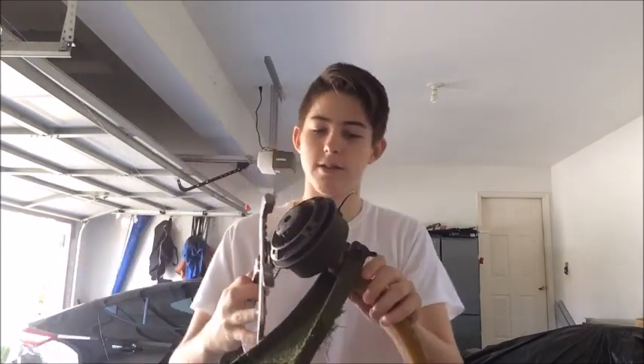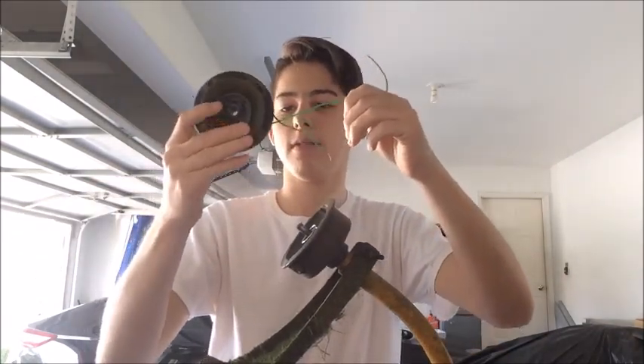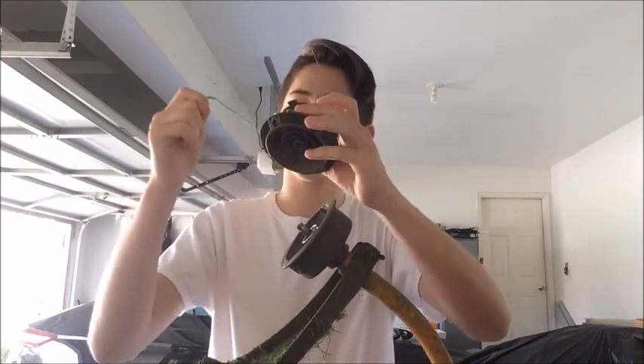Every single time the string on this thing is really short — whenever you put it on the ground the string is supposed to come out, but it doesn't do that, and it's so stupid. So every time you have to take this thing off, unwind the string, and clip it back into place.